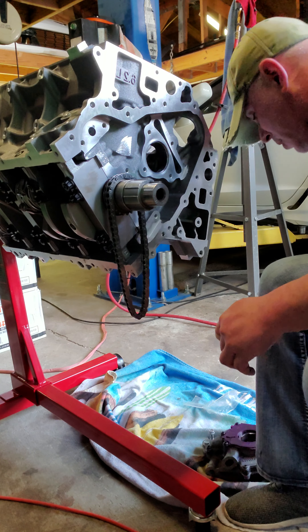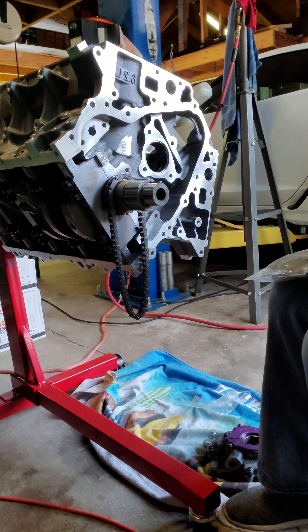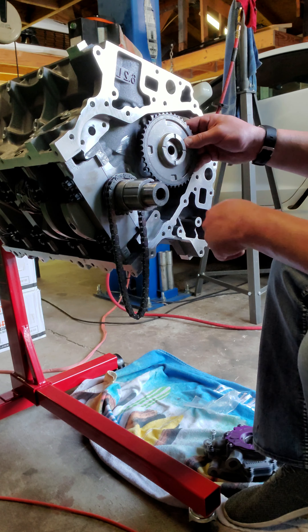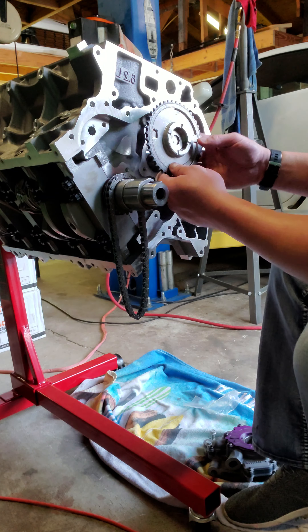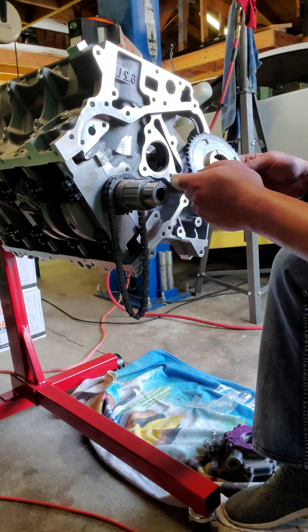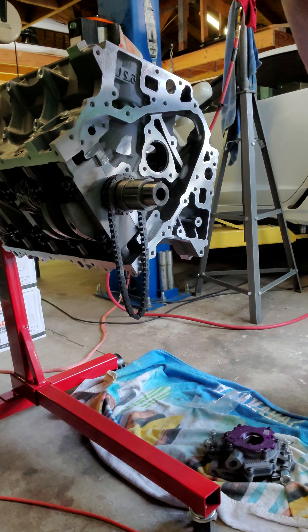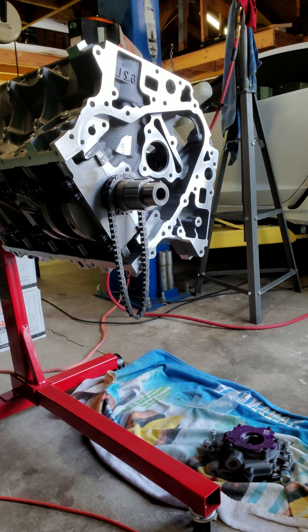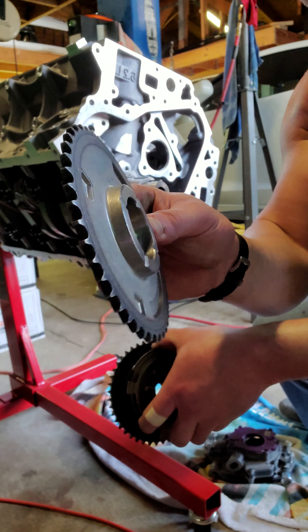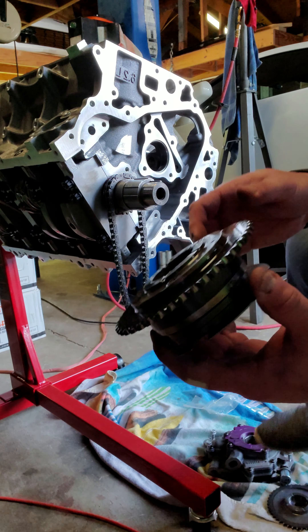The grooves on the crankshaft sprocket not only drive the timing chain, which drives your camshaft sprocket, but we are converting to an LS3 style sprocket. This is important because this sprocket is much simpler than the variable valve timing sprocket that came with the original Gen 5 LT4s.